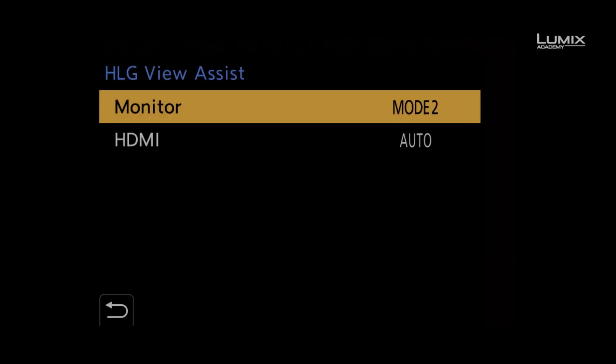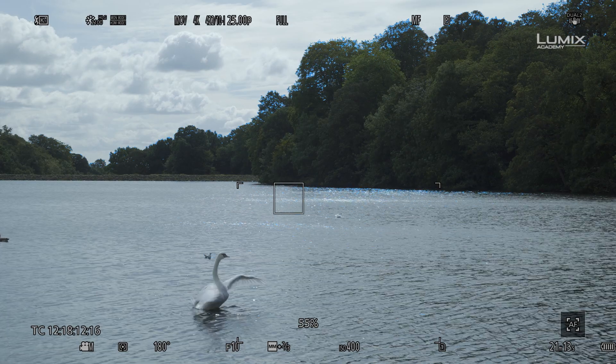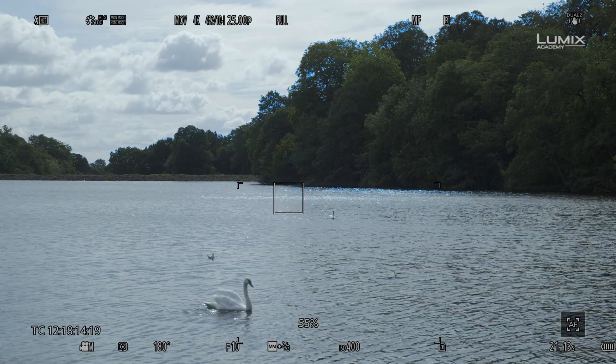The S1H has two options. Mode 1 is biased towards the brightest part of the image. This mode is perfect for scenarios when you have bright or specular highlights in the scene and you need to check for overexposure and ensure that your highlights are retained.